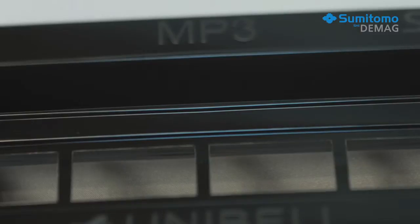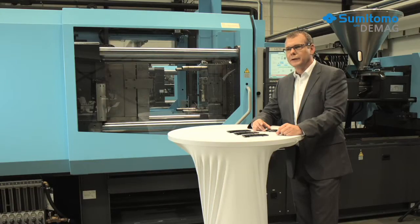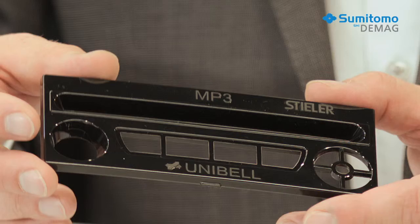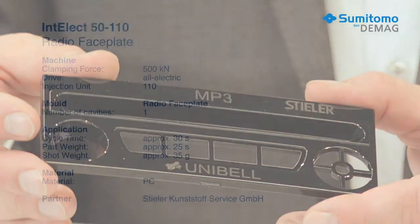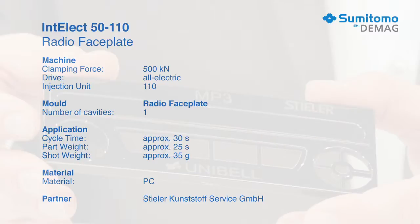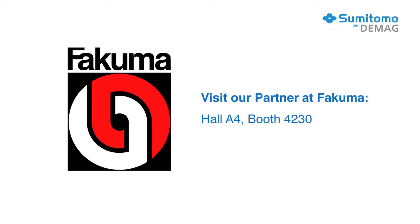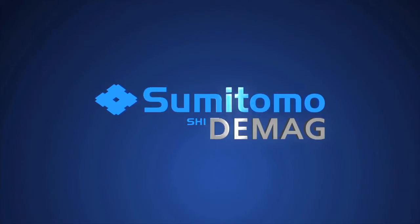Sumitomo Demag brought extensive experience to this project, as well as expertise in producing parts with Class A surfaces. The production of radio faceplates is a highly sensitive process, so you need high precision control and high repeatability. Both of these are strong points of the Intellect electric injection moulding machines. And true to our motto — think green, act blue — we aimed for a high level of energy efficiency, even for this complex project.